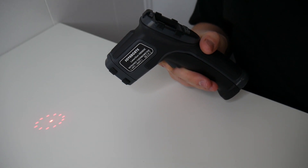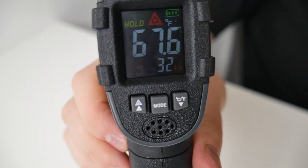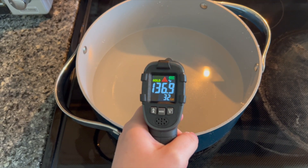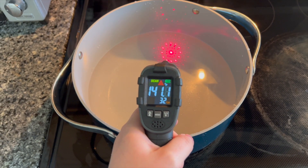You can see the temperature shows up on the LCD screen. This can easily measure surface temperatures of objects that are above boiling points and below freezing points.